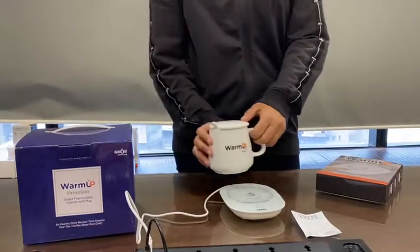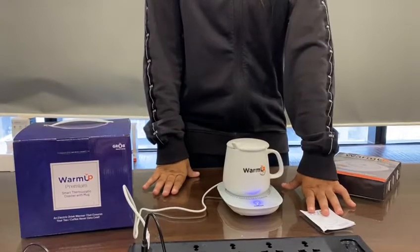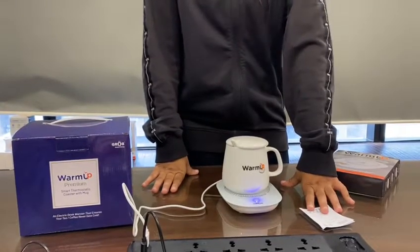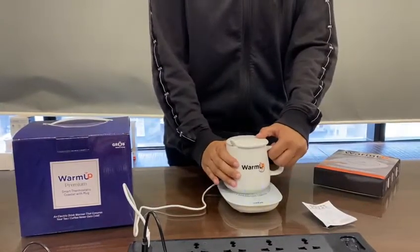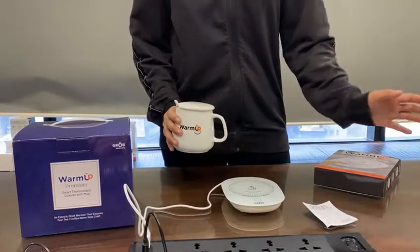You can place your drink on this heating coaster which turns on automatically, maintaining the heat of your drink up to 50 to 55 degrees. After you lift up your drink, it turns off automatically, which avoids overheating.